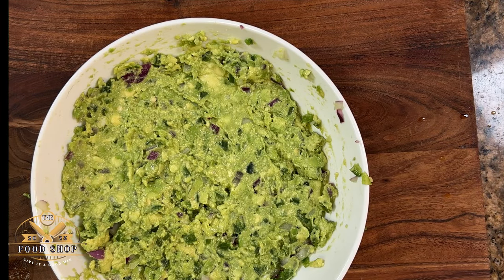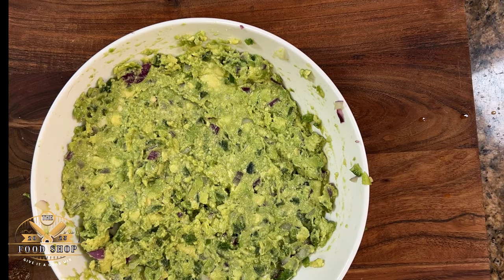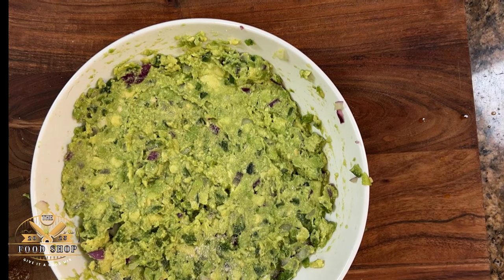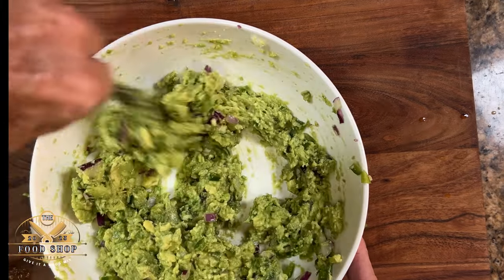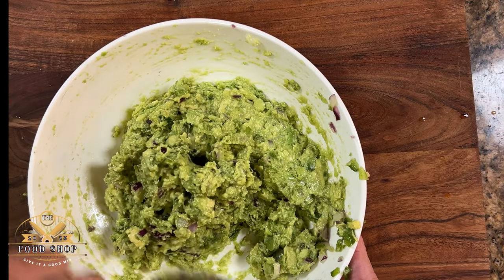Once you've got your great consistency, it's time to add a good quality salt. Two nice pinches to start with, and give that a good mix — a nice soft mix. You're just trying to combine the salt all into it. We're not trying to mash the bits of guacamole that we left in there.